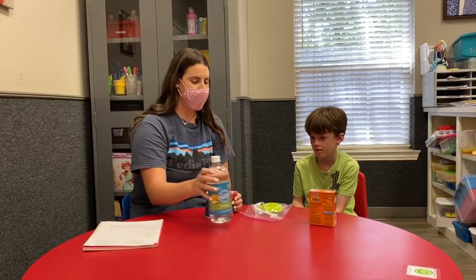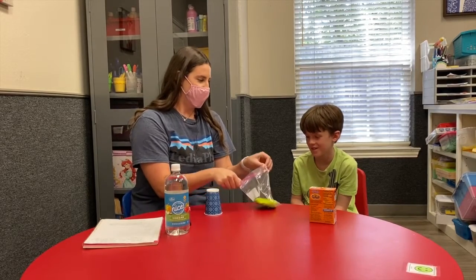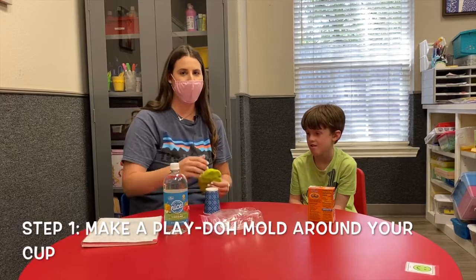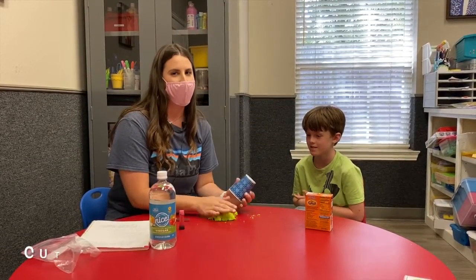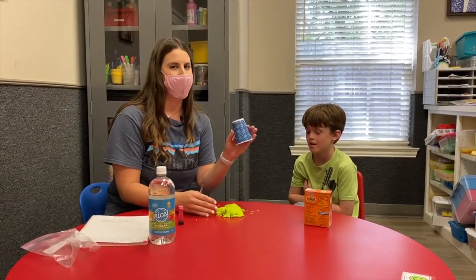The first step is we're going to open our play-doh and make a mold around the cup to make it into the shape of a volcano. Depending on how much play-doh you have, you might have to cut your cup in half — we definitely don't have enough to cover the full cup.